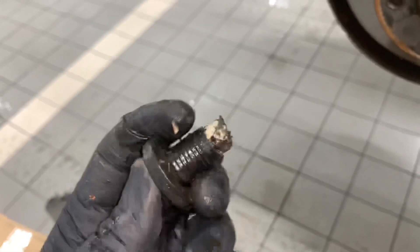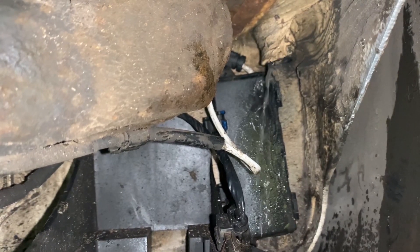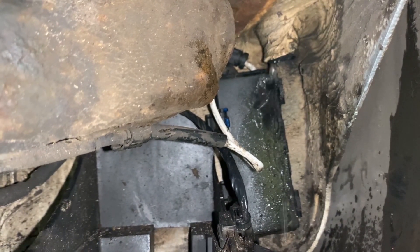So after taking off the drain plug I actually put an airline up the drainage tube. You can use a rod or something like that to poke up there as well — I just couldn't film and do it at the same time.